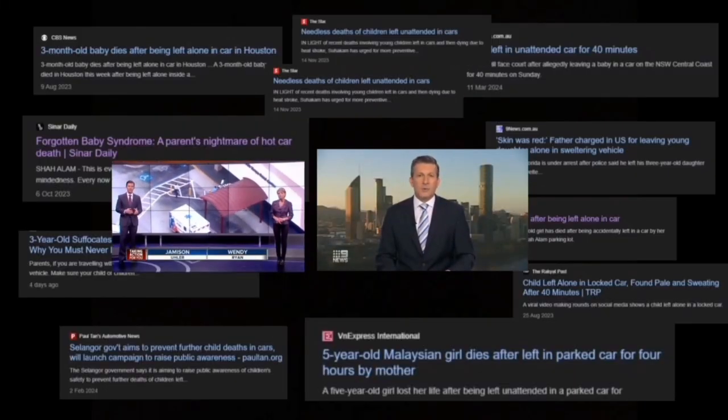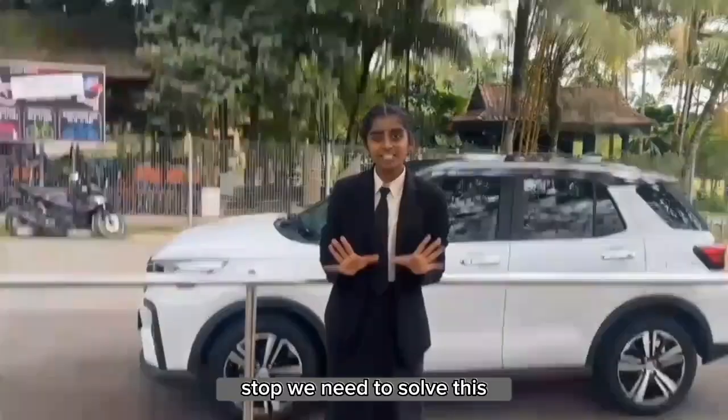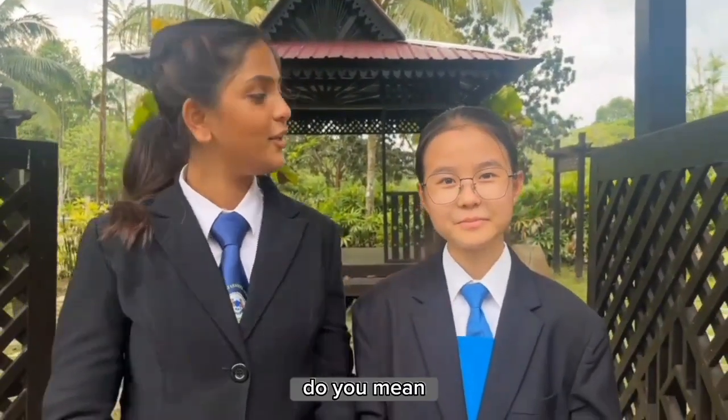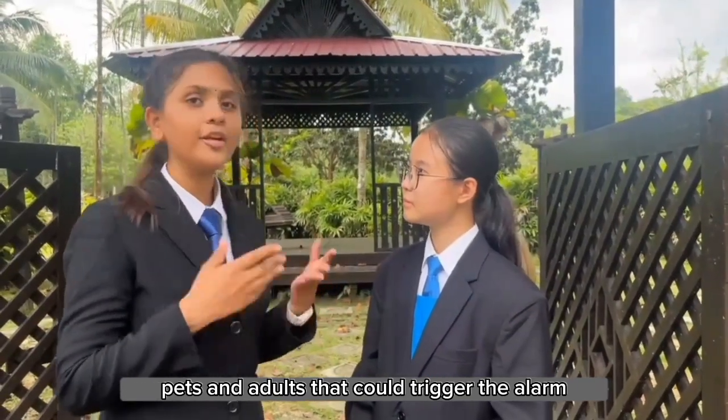A little boy left the drawer outside the daycare center where a three-year-old... Stop! We need to solve this. What if we create a system that can alert people and save lives in cars? Do you mean a system that could detect the presence of kids, pets and adults that could trigger the alarm?